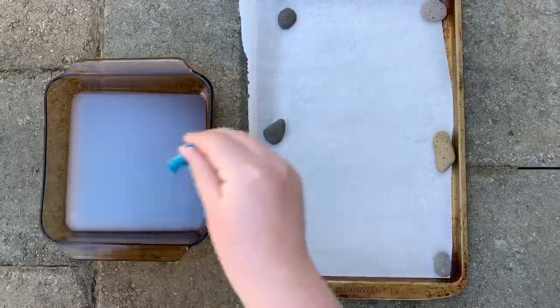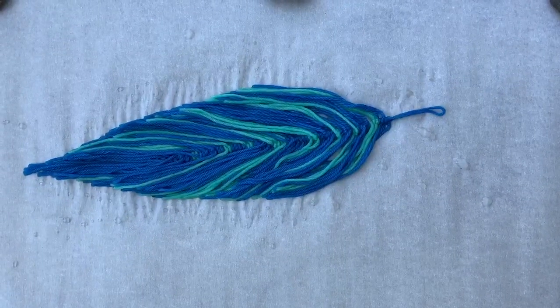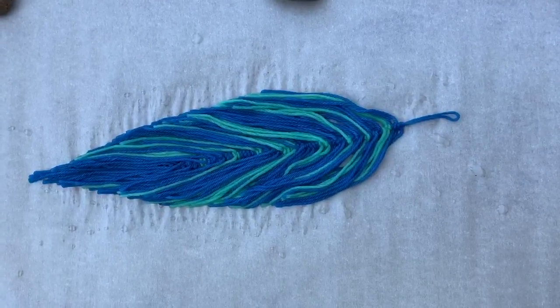Saturate your feather and gently squeeze the excess out. Now lay your feather on the prepared surface and arrange it to the shape you like. Allow your feather to air dry for a day or until it is completely stiffened, and trim the edges to how you like.